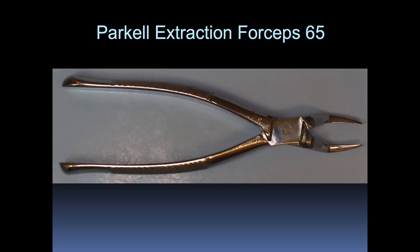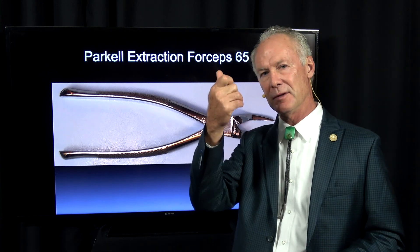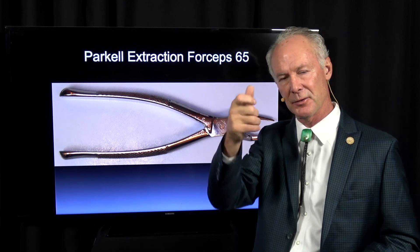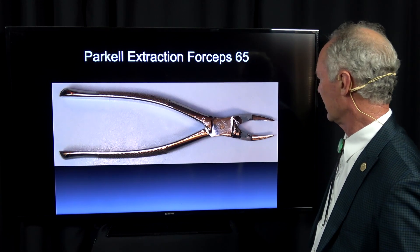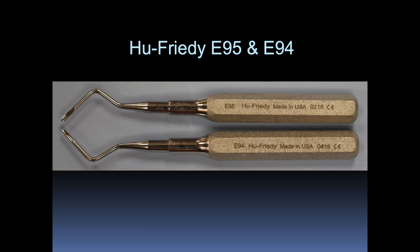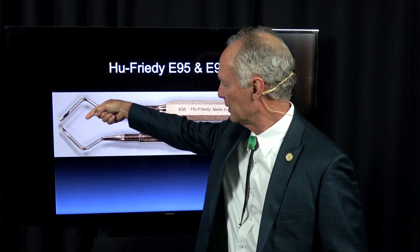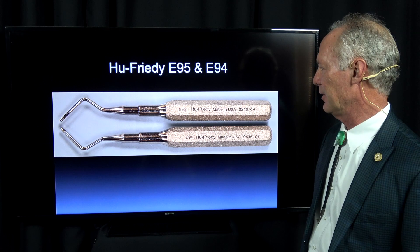This is a 65 — it's got these long, thin beaks. It's very good if you have a tooth that has a broken root and you've got to go up sub-alveolar crest and unscrew those roots. This is good for getting something small because these beaks are thin and long. This is a 42 and a 79 — these are like a 150 and a 151, just a little different design. And these elevators are very good if you've got a little root tip or a little piece of a tooth down in a socket; one goes this way and one goes this way and you can elevate. They're very handy for elevating those little tips.